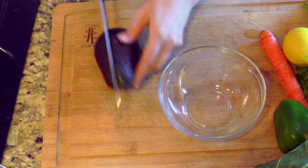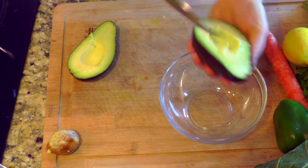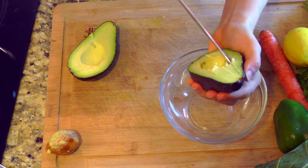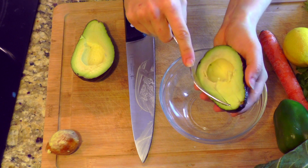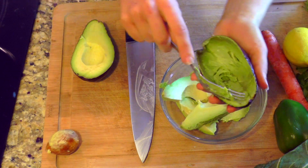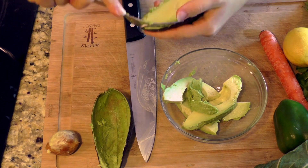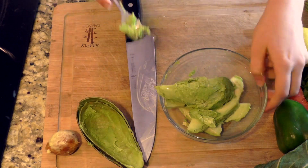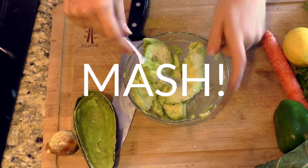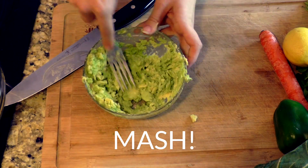We're going to start off with a perfectly ripe avocado — everyone's favorite fruit, it's actually a fruit. We're just going to mash it into a bowl. I just cut it into slices and then scoop it out with a fork or a spoon — probably easier with a spoon, but a fork is what I have. If you have a potato masher that will also work, but I just use a fork because who needs another kitchen gadget?